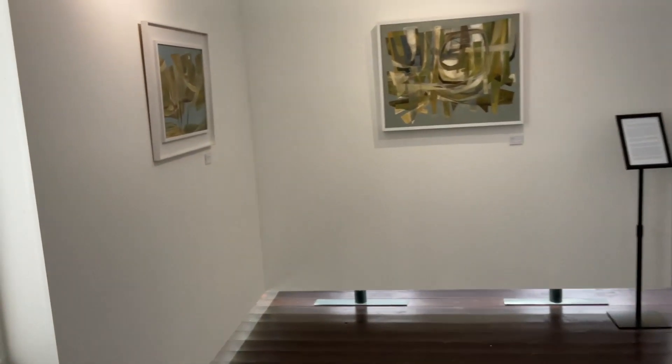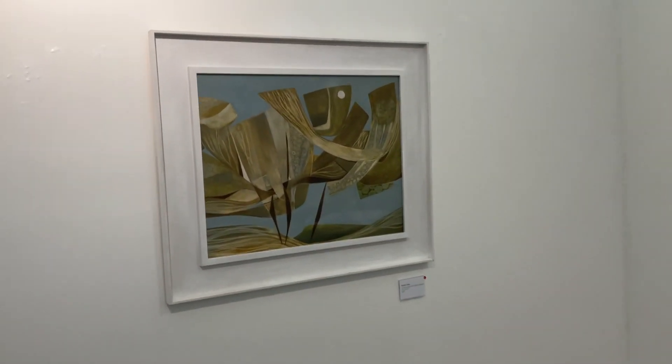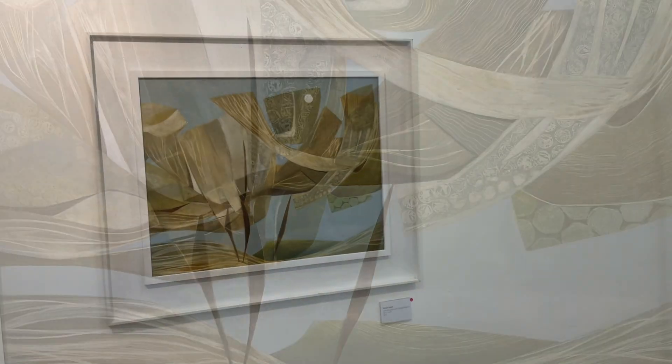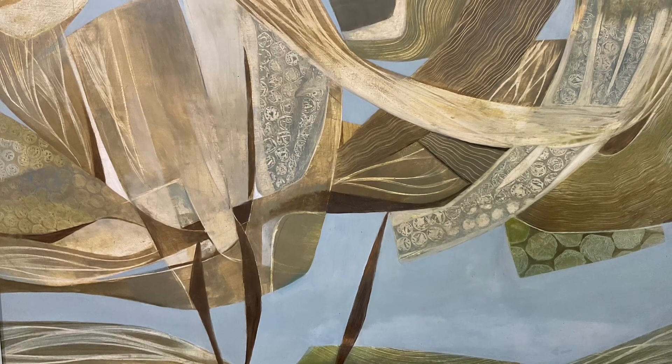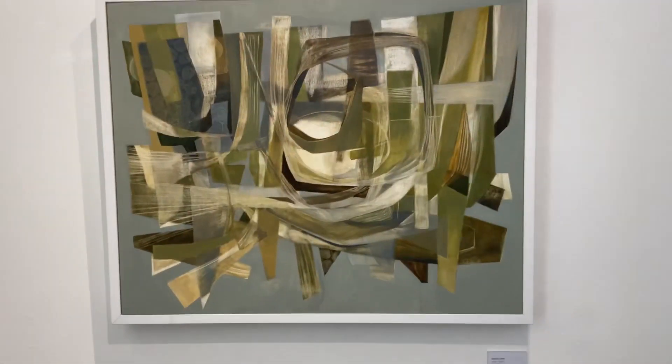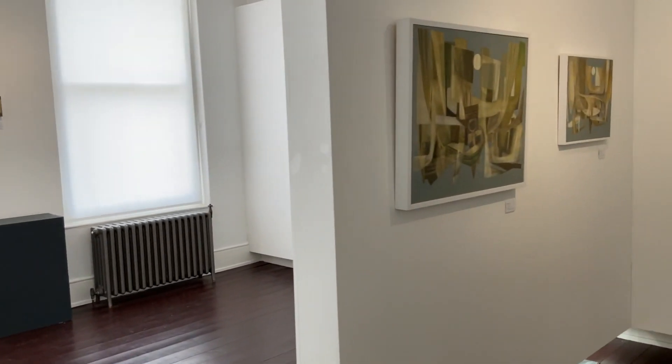I started out really being an abstract painter and then realised that that was really quite difficult and I switched to more representational work. I started to look at the landscapes around me in Carmarthenshire particularly, hedgerows and the tree settings.